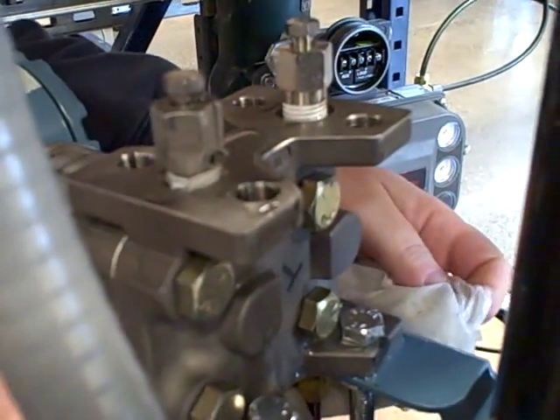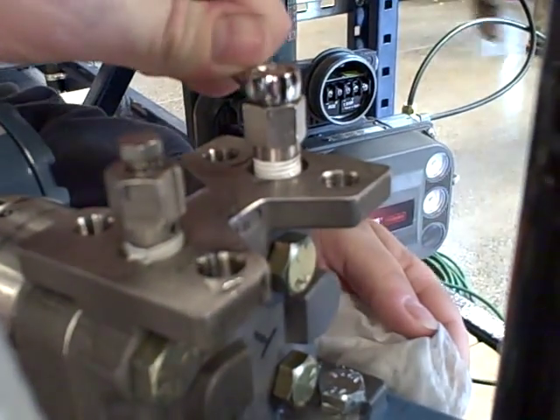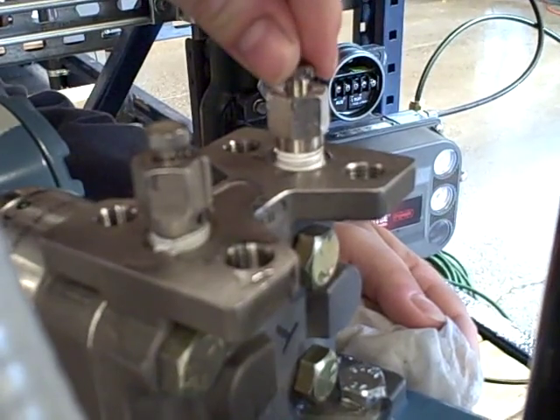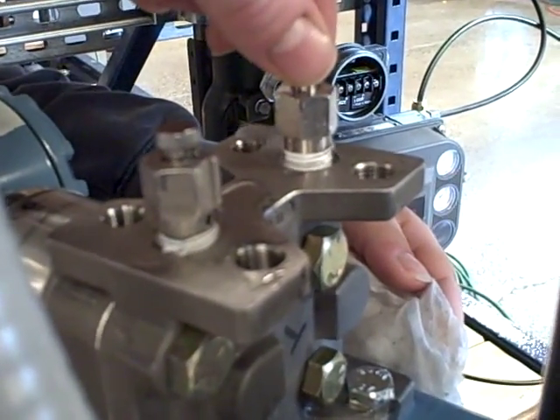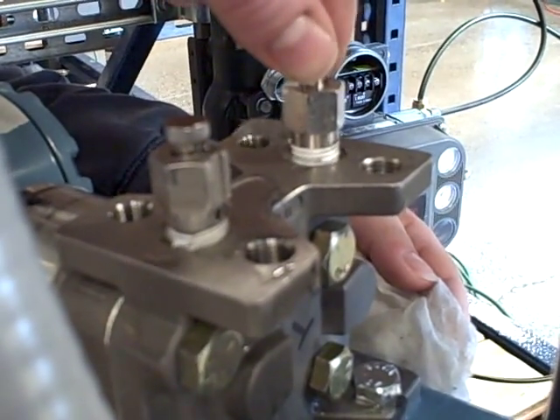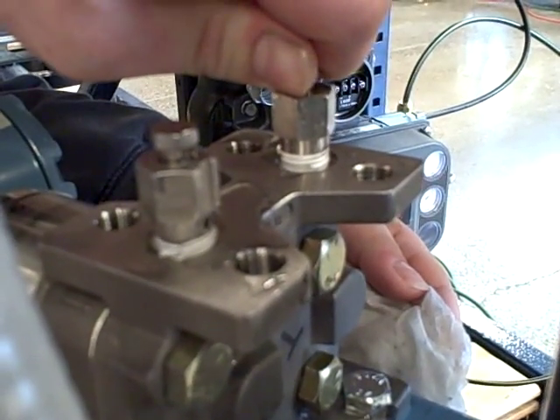Now this can take a while to do if the lines are very long. I'm going to bleed the other side now. If we have a lot of air trapped or the impulse tubes are rather long in length, it can take a surprising amount of time to bleed all the air out of the system. This is a step that takes patience and it might take more time than you first think.